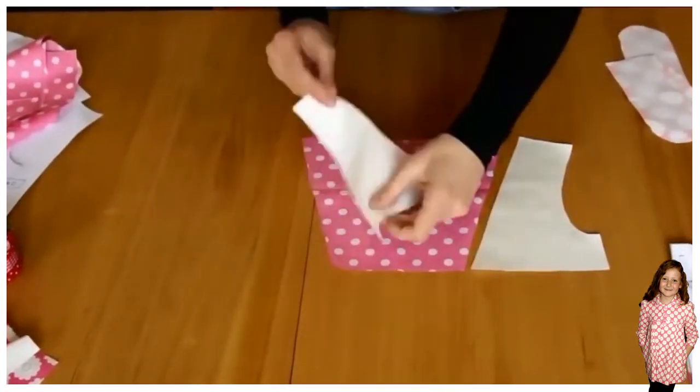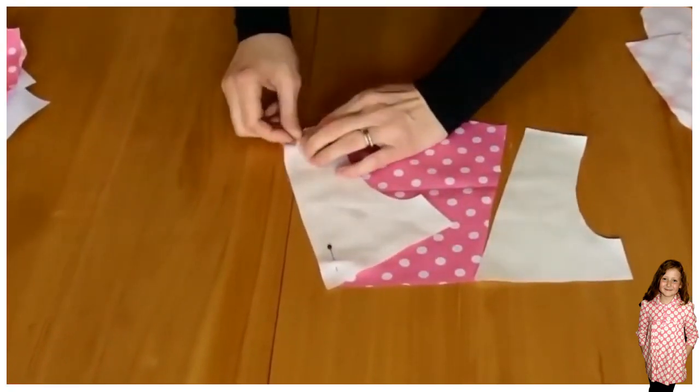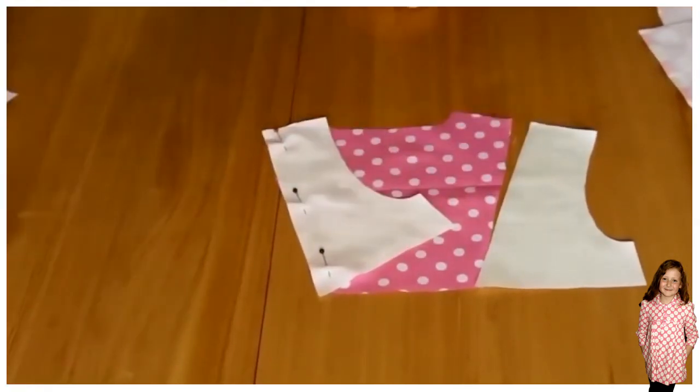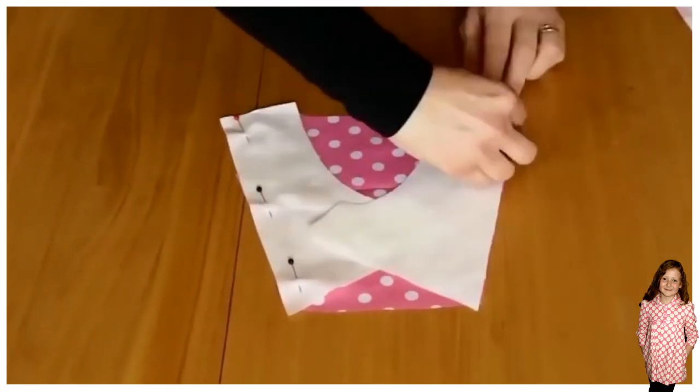Do the same for the back. Take the back facing and the back lining and put that on top of each other. Again that will be 1cm seam allowance.